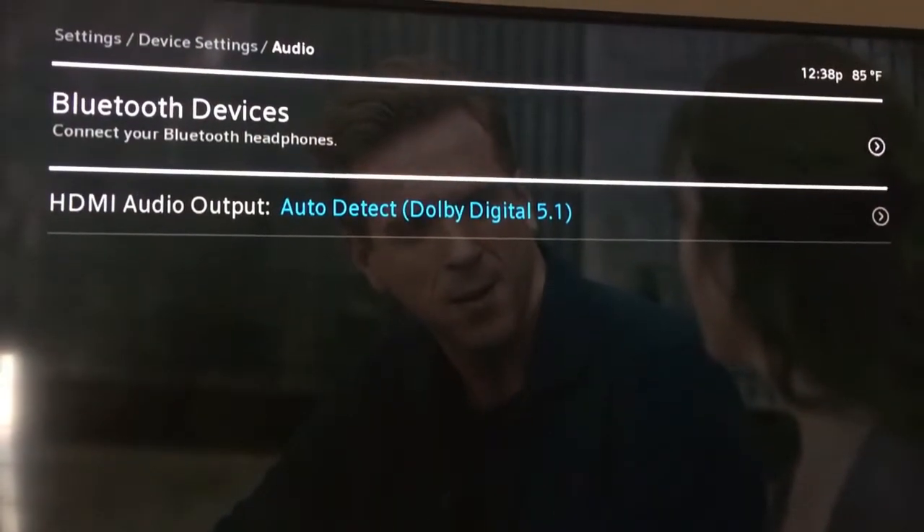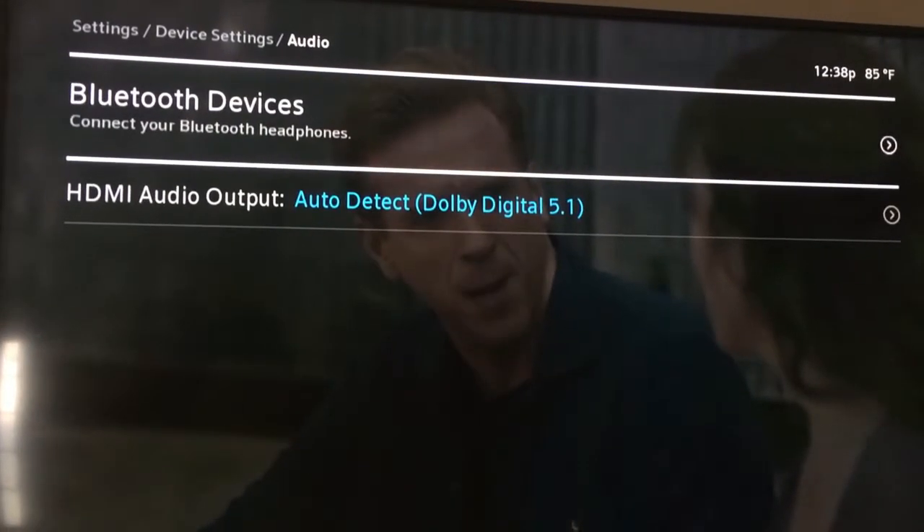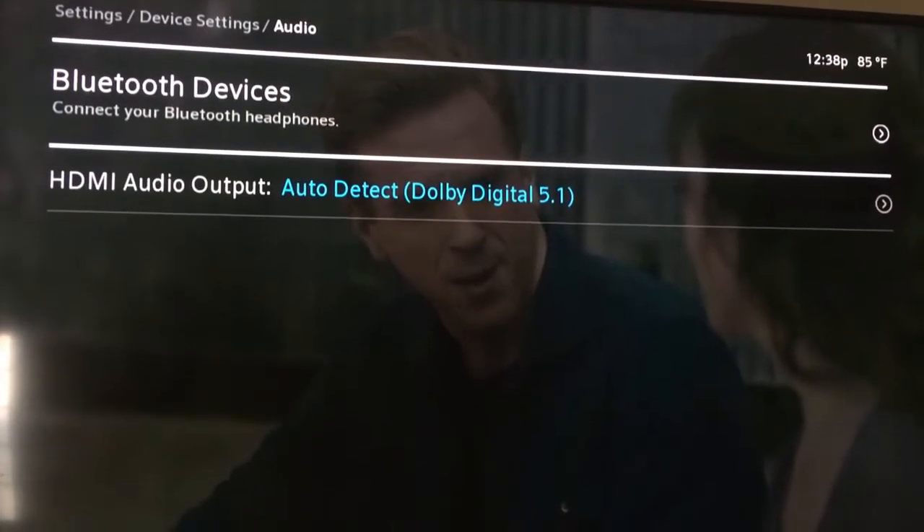Go down to where it says 'Audio,' hit OK on the remote, and then you'll see where it says 'Bluetooth Devices.'